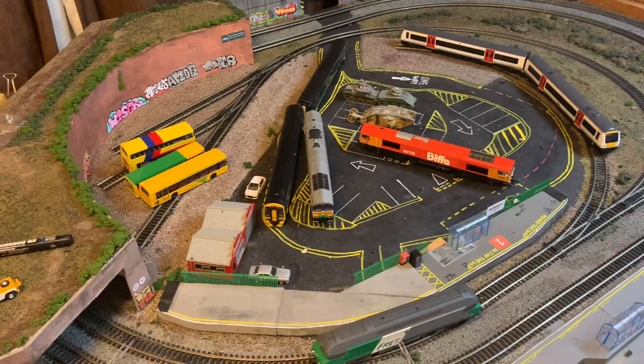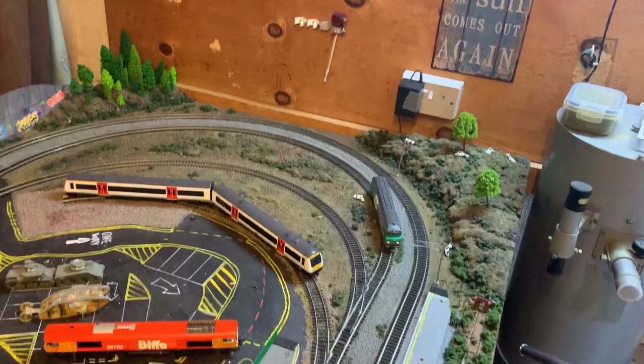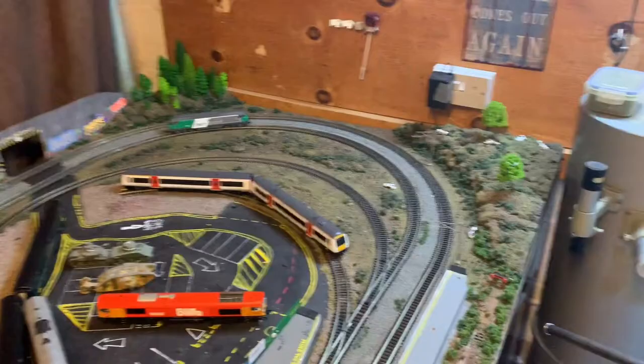We've got a couple of these green freight ones and we've also got a couple in the more passenger-oriented Envoyage livery. Links to both of those will be in the description. Thank you very much for watching — remember to like and subscribe to the RMS channel and also the Loco Force channel. I'll see you in the next video. Goodbye for now.